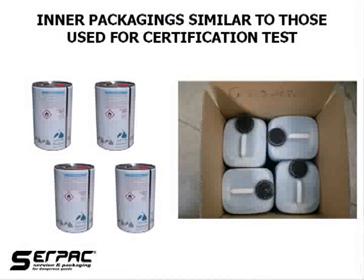It is also possible to use inner packagings of equivalent or smaller size, but with similar design, with same or greater resistance to impact and stacking forces, with same or smaller openings, and with additional cushioning material to take up void spaces and prevent movement of inner packagings. This last option is permitted by all transport regulations, but the shipper is fully responsible to demonstrate that the inner packagings used are effectively allowed.